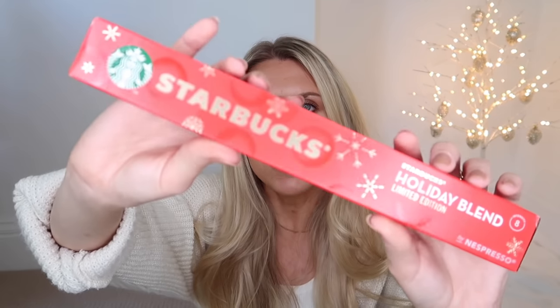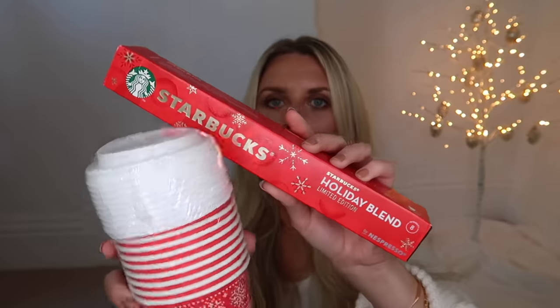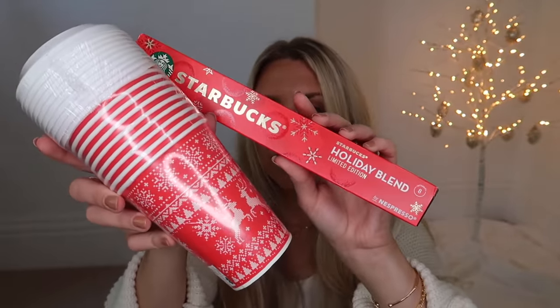Nespresso pods are a great addition to a stocking if the person you're buying for has a Nespresso machine. These are Starbucks holiday blend limited edition coffee capsules, which you can pick up in the supermarket. And I thought these would go well - from Asda, these festive disposable coffee cups. If you're going on a nice long countryside walk and just want to take a disposable one and bin it on route, they're festive, they're cute. Good for hot chocolates too.